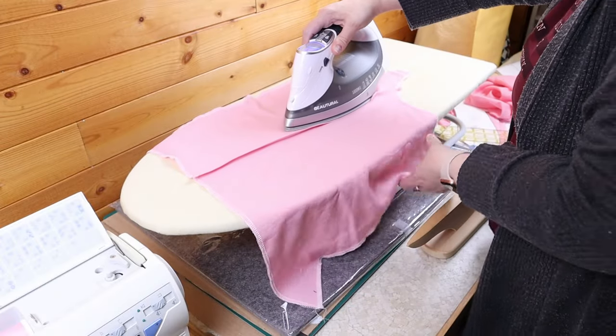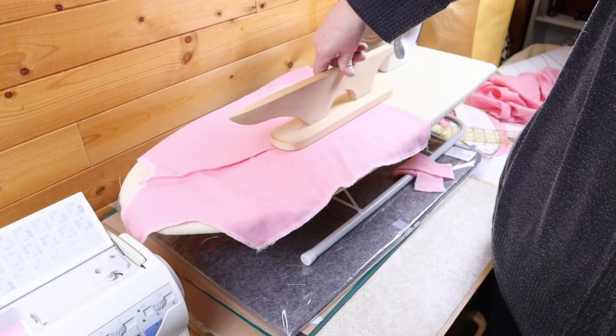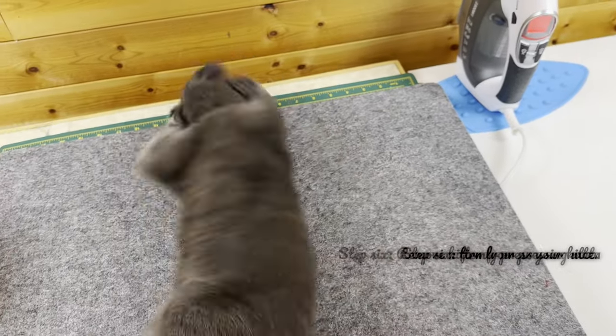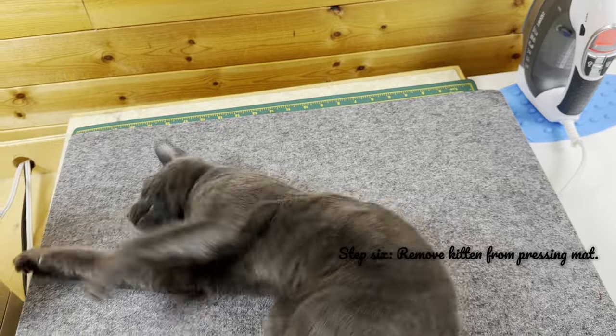The discerning eye may also see that while I've been using a small portable ironing board, there's also a wool ironing mat on my sewing table. I had plans to use it instead of the board, but the kittens seem to think the mat is made of catnip, so it remains in plastic for now.